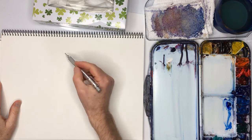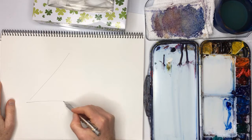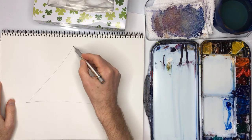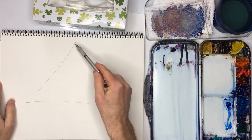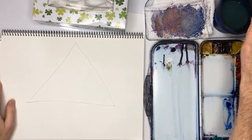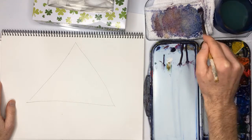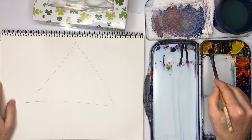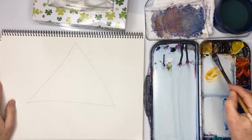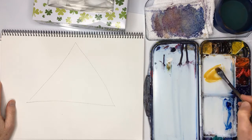So here we go. The first thing we're going to do is draw a big triangle, and we're going to have our three primary colors at the corners. There is a reason I use yellow ochre, but I'll tell you about that maybe in the future.